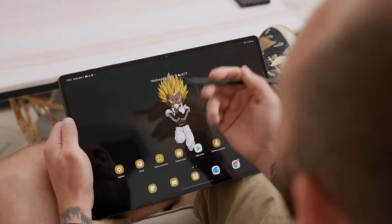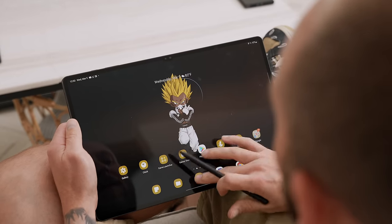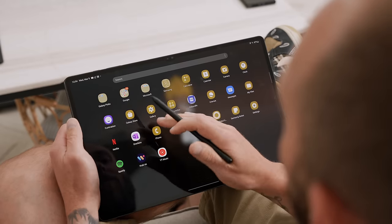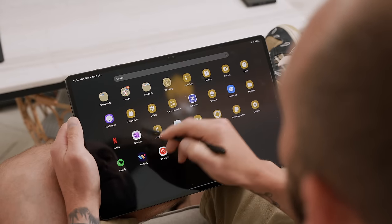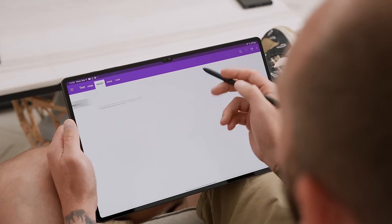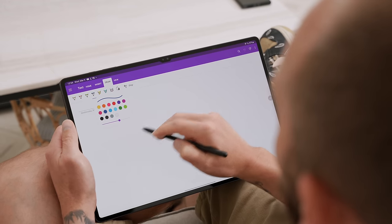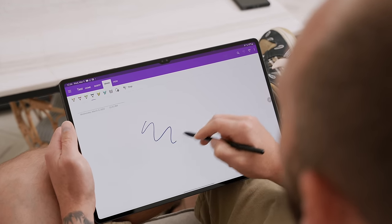The next S Pen tip is for all my OneNote users. If you're not a big fan of Samsung Notes and you're just a OneNote user, you can go into OneNote, open up a note, go under Draw, and the S Pen works natively inside of OneNote.